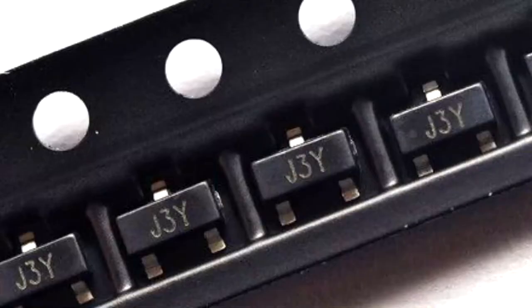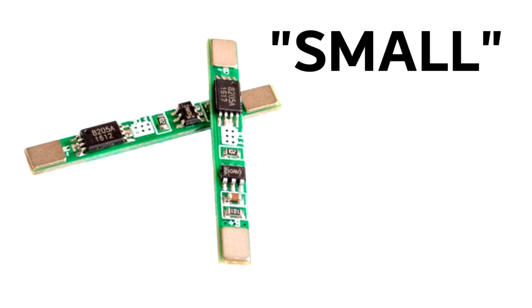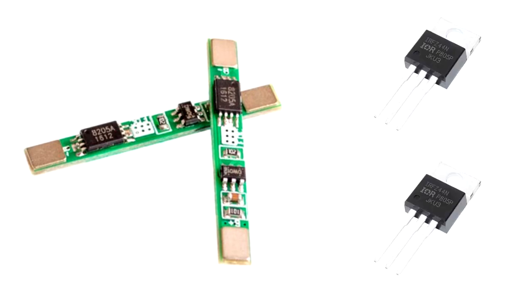In that case, you could use a small package MOSFET, but what if you need two MOSFETs in that circuit? The PCB itself is small — how are you going to put another MOSFET on it?